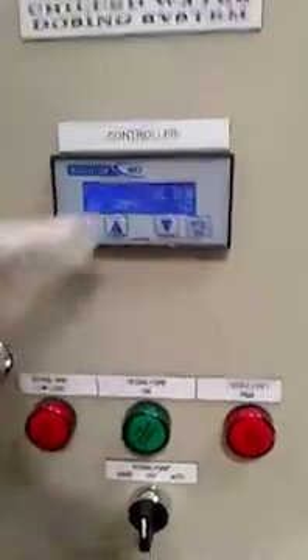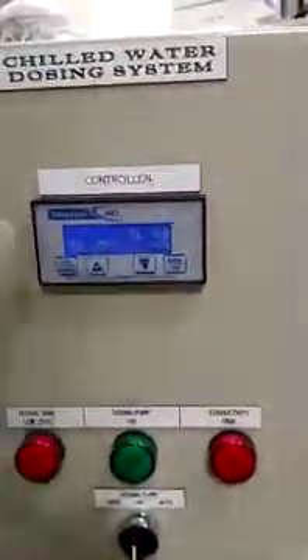Welcome to the water dosing system controller. We have to install Control 40. I will explain how to do the wiring connection.